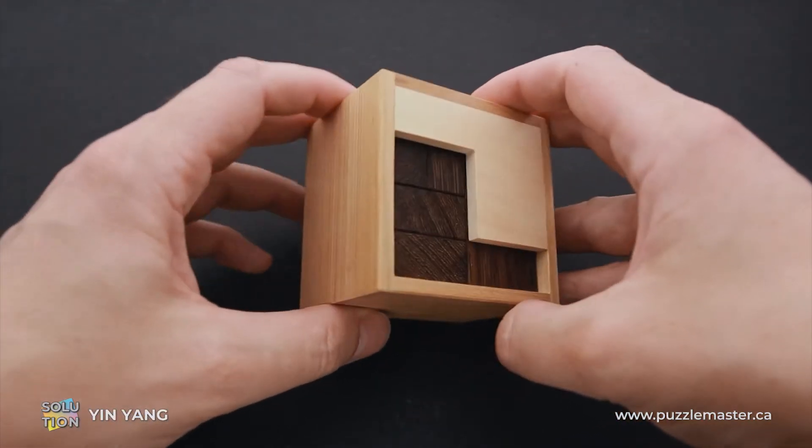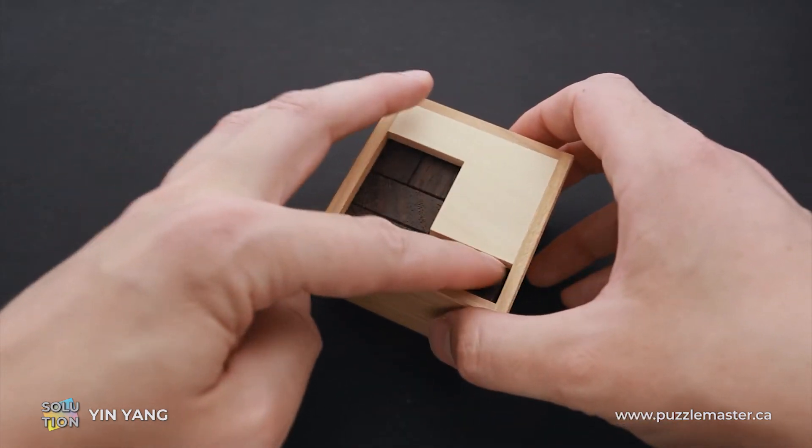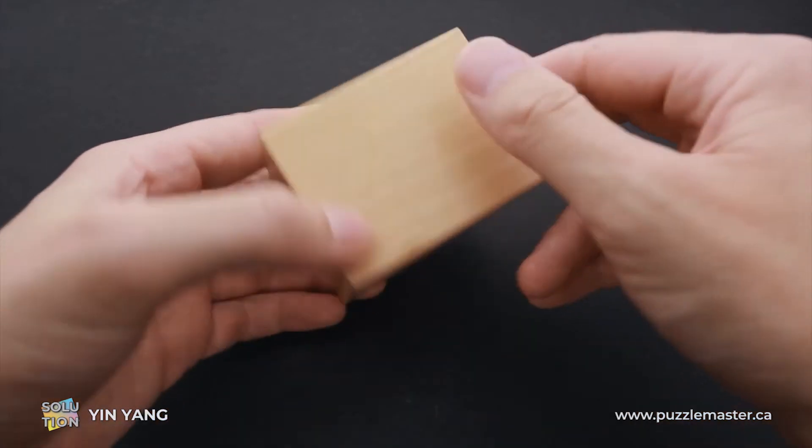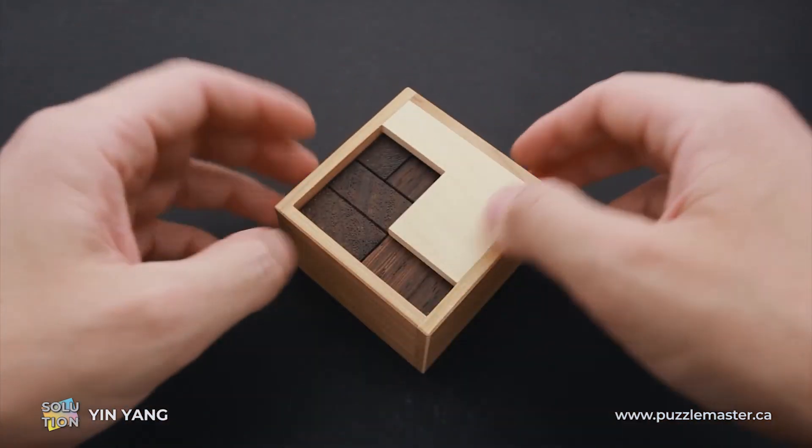And that's it — puzzle is solved. As you can see, all parts are inside and all of them are below this line, so it counts as a solved puzzle.